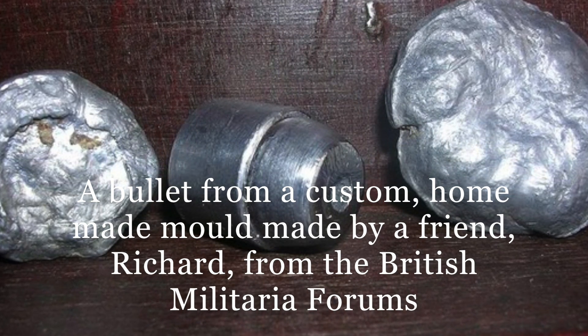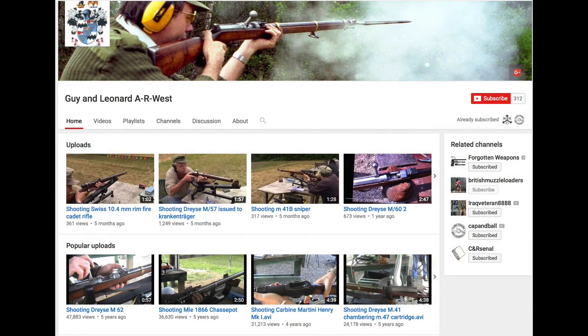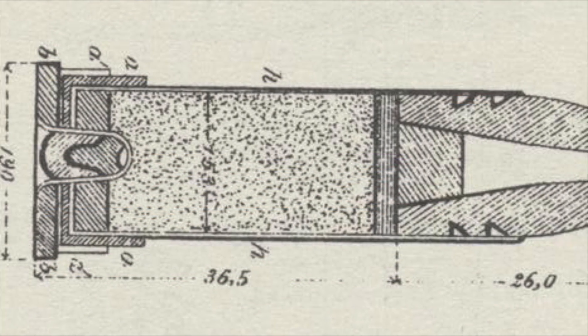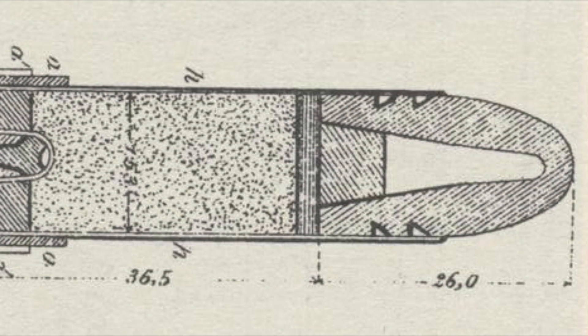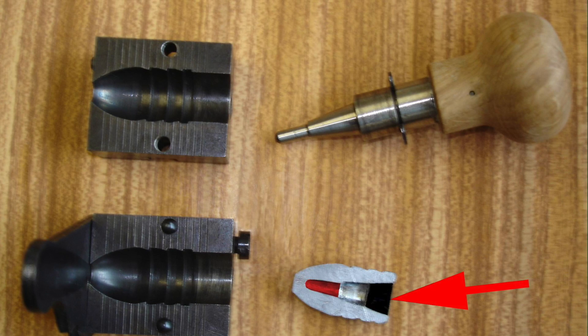The variations of these are only limited by your imagination. Guy and Leonard West, who run their own YouTube channel out of the UK, have conducted some interesting experiments with their own custom Snyder Bullet. Mimicking the design of the little-known Japanese Snyder Bullet, they modified a Lyman mold so that it casts a different kind of base cavity, mimicking the cavity found in that Japanese bullet.